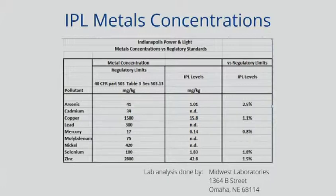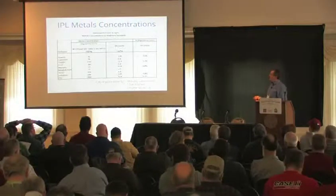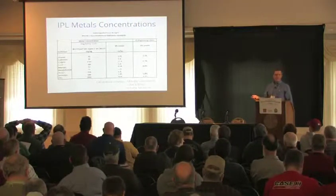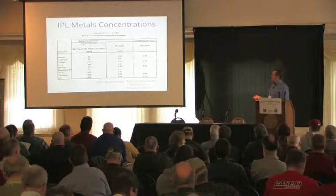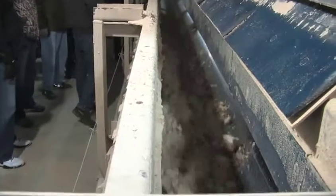Looking at this first column, the EPA standards set the maximum amount of metals allowed in products like gypsum — arsenic, cadmium, copper, etc. The second column shows what's actually in FGD gypsum, for example from an analytical from Indianapolis Power and Light. Where the blanks are, it's actually non-detectable, and where it is detectable, it's under three percent of the allowable.